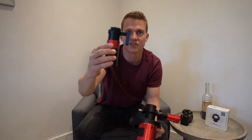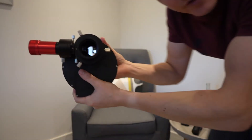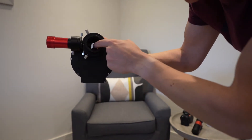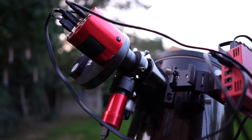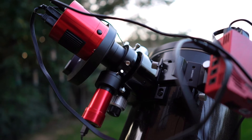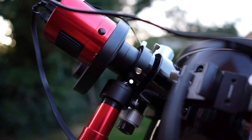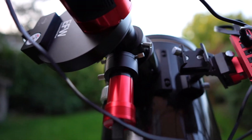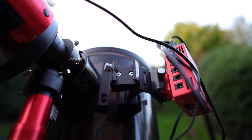The off-axis guider now sits in my main image train rather than being attached to the guide scope. Just inside here there's a tiny little mirror which reflects some light up towards the guide camera. You can see the off-axis guider set up on the telescope outside, with the guide cam coming out the back — and that's the space where my old guide scope used to sit.